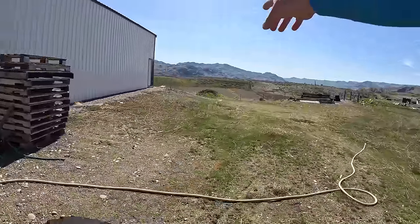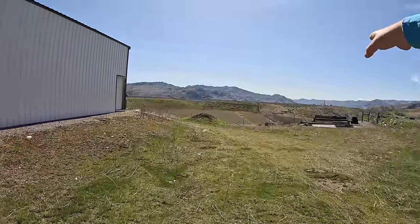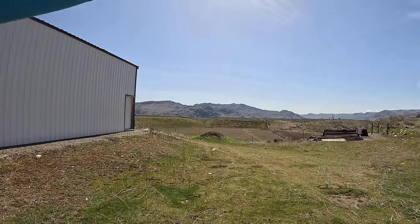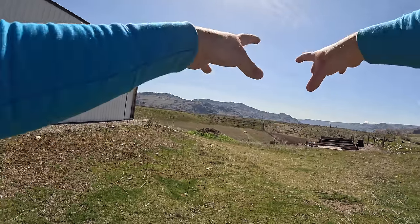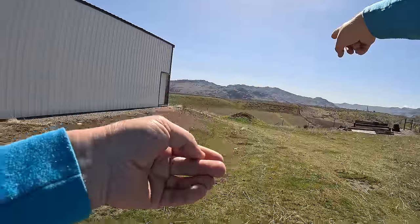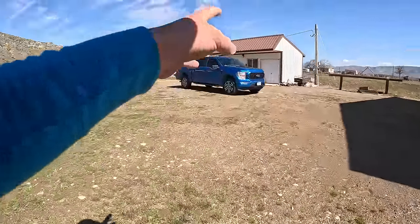In one of the next episodes we're going to do a range upgrade. I've got a bunch of lumber and we're going to rebuild our target stand to have some more steel gongs, and we're going to build a little range hut too. Stay tuned for that. But today we're going fishing because I've got the truck completely loaded up with fishing gear already.